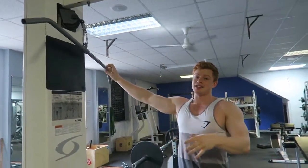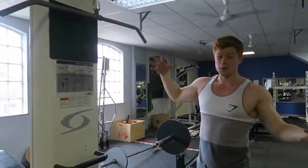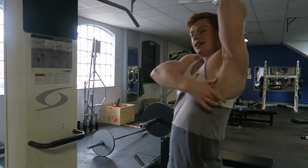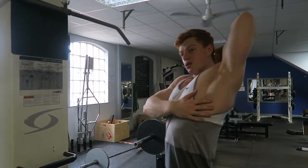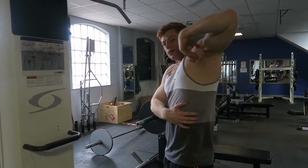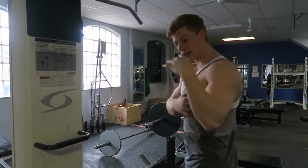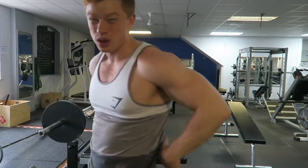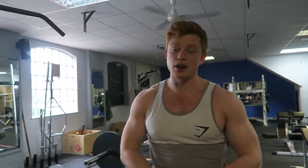Doing something like this is gonna recruit the majority of that lat. At the top you're stretching the little tendon that connects the lat — you're elongating that lat all the way out. At the top you get that full stretch through the lat, and as you work your way down towards the middle of the chest that's when you incorporate those lower lats. It's a very, very good exercise.